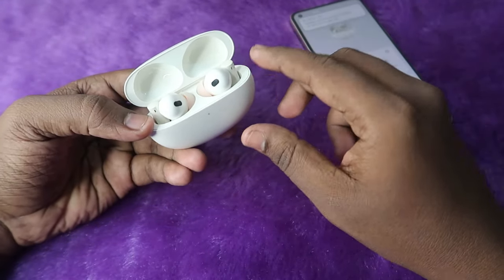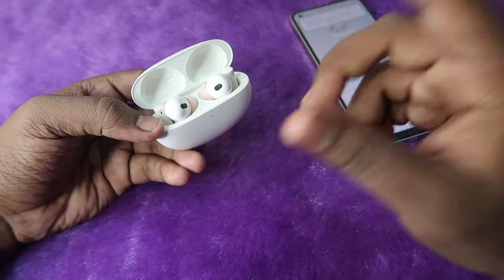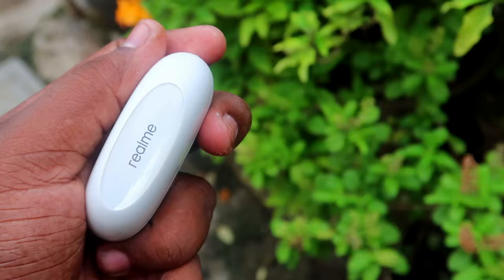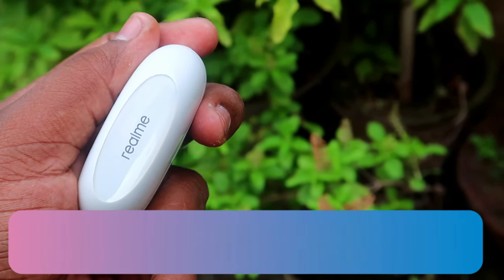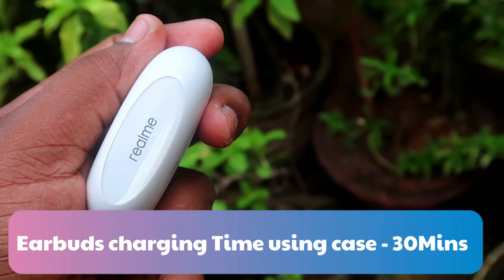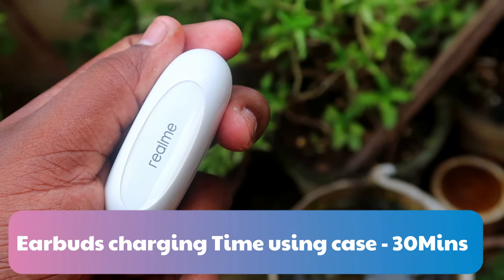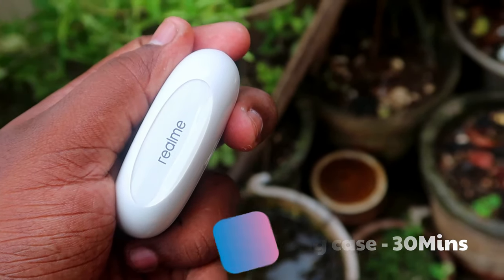If you have enough charge in the charging case but no charge in the earbuds, then to charge both earbuds from zero percent to 100 percent using the case battery, it only takes a maximum of 30 minutes. Within 30 minutes, both earbuds will be fully charged and you can listen to audio again.